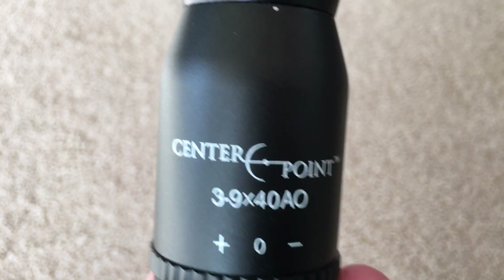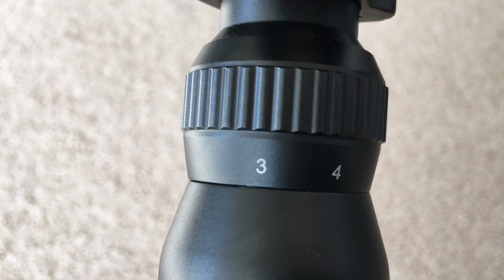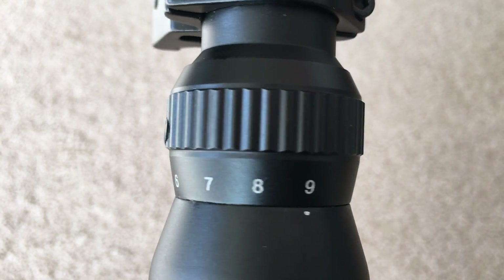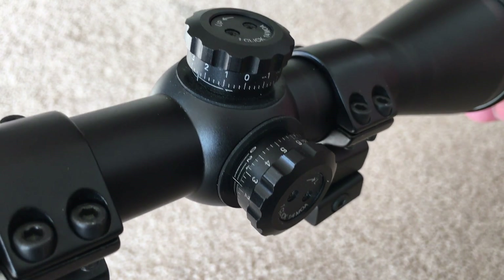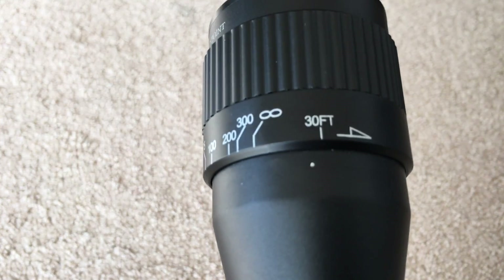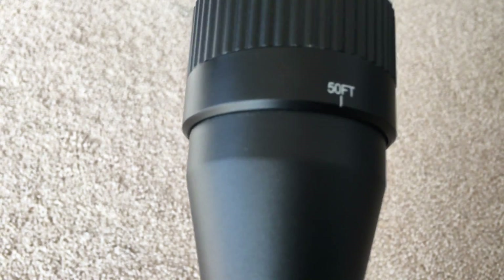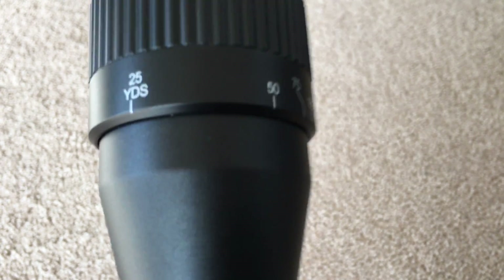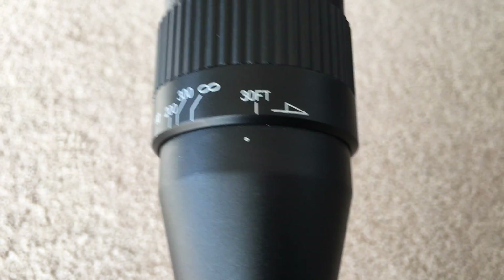I really liked this CenterPoint scope because of the feature set that it came with. It was a 3x9 magnified scope that came with exposed elevation and windage turrets, each click at 1.5 MOA. It also came with a 40mm adjustable objective lens and a nice mil-dot reticle.